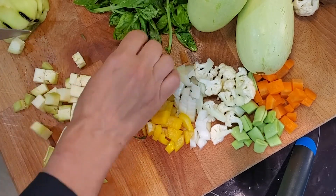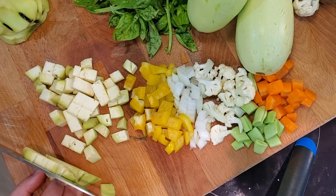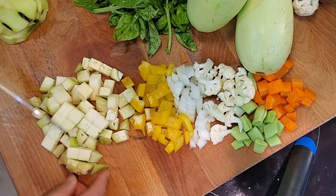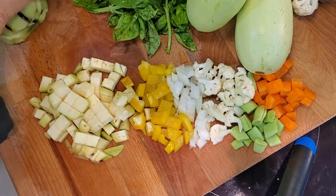Oftentimes when you're chopping vegetables, think about how they're going to be served. Is the guest going to use a spoon to scoop it up, or in this case put it on a cracker? That'll help guide your chopping size. Okay, so there we go, we've got our eggplant.